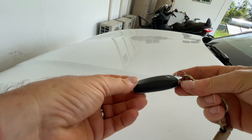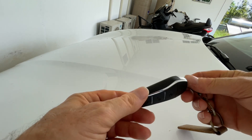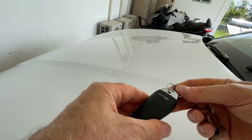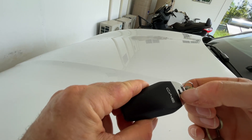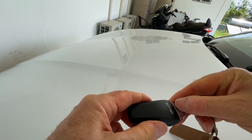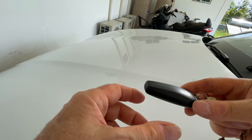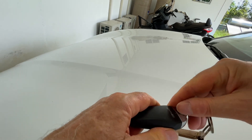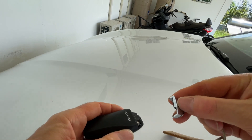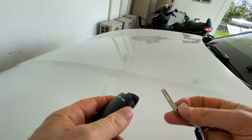Today we're going to look at the mechanical key. This is the electronic key, but built into it is a mechanical key for when you can't open the door electronically. On the back, there's a little switch which needs to be slid from the right across to the left, and then you can pull the silver part off — it's pretty fiddly to do. Once you slide it over, the mechanical key is inside.